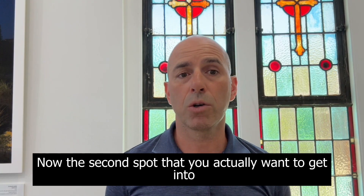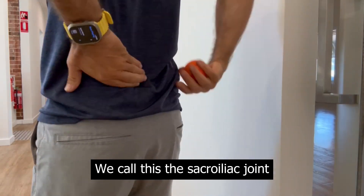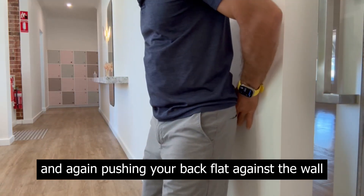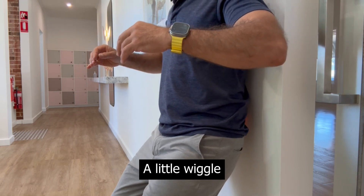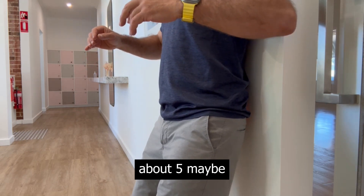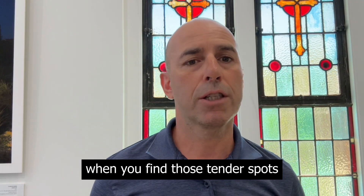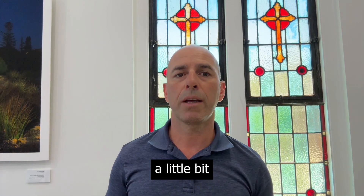The second spot you want to get into is along one of the pelvic joints — we call this the sacroiliac joint. This is just out from the center of your pelvis, and again, push your back flat against the wall. Move up and down, a little wiggle left and right. You're moving the tennis ball up and down about five, maybe ten centimeters at most. When you find those tender spots, stop on them, increase the pressure a little bit, and then wriggle around.